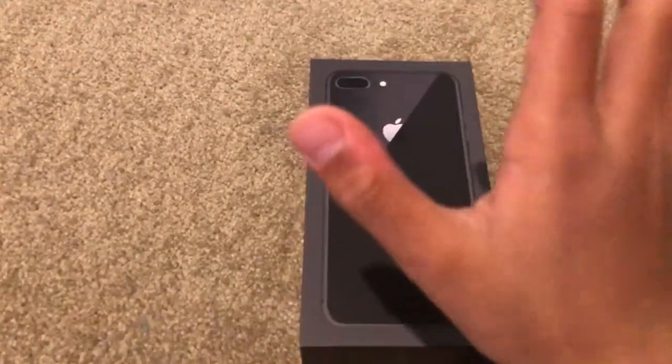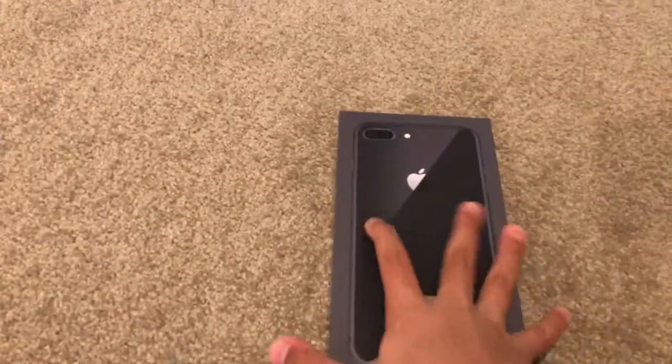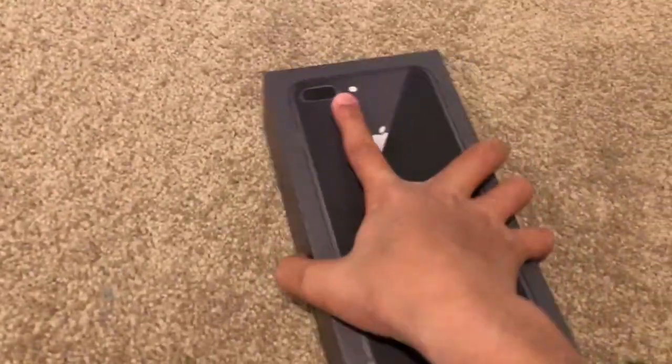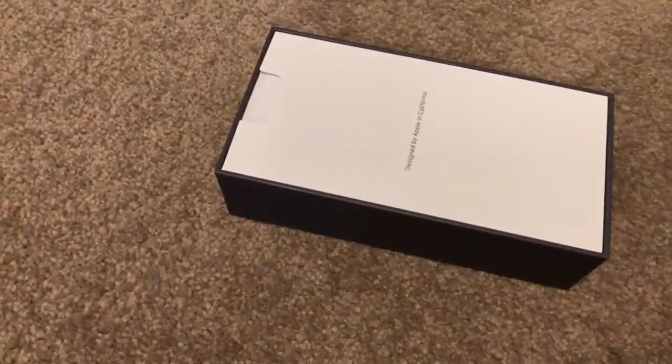Hey guys, today I'm going to unbox the iPhone 8 Plus in space gray, 64 gigabytes. Okay, let's open it up. Designed by Apple in California.